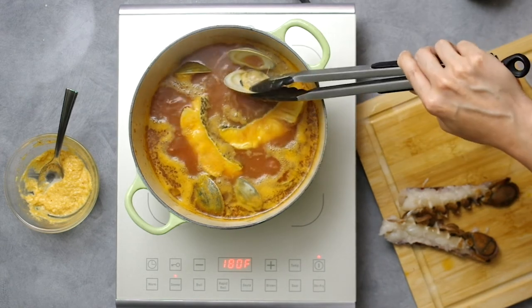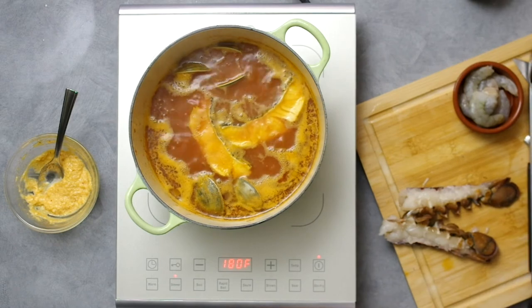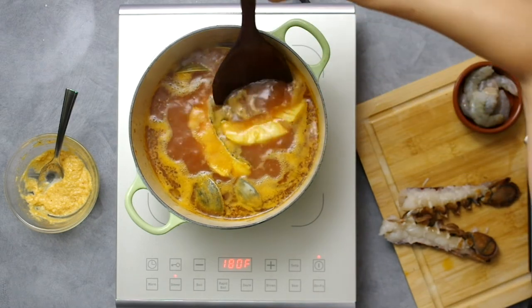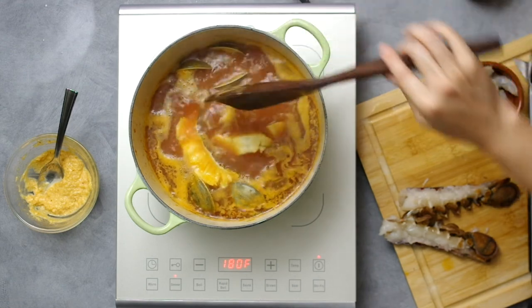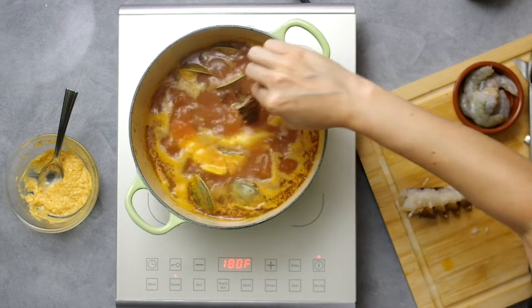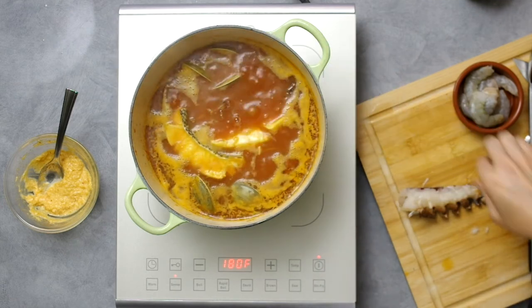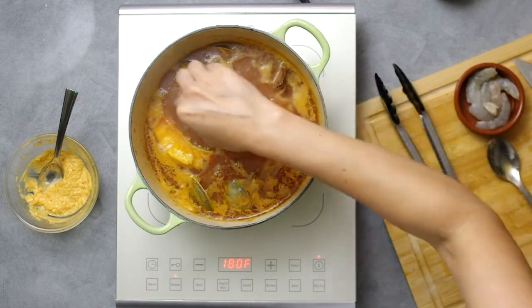Now look — our clams are fully opened and the fish is floating at the top, so they're pretty much finished. We'll add in the lobster now because it doesn't take long to fully cook and it easily overcooks. Same with the shrimp — I like to add them in last and then turn off the heat so they can cook in the residual heat of the broth.